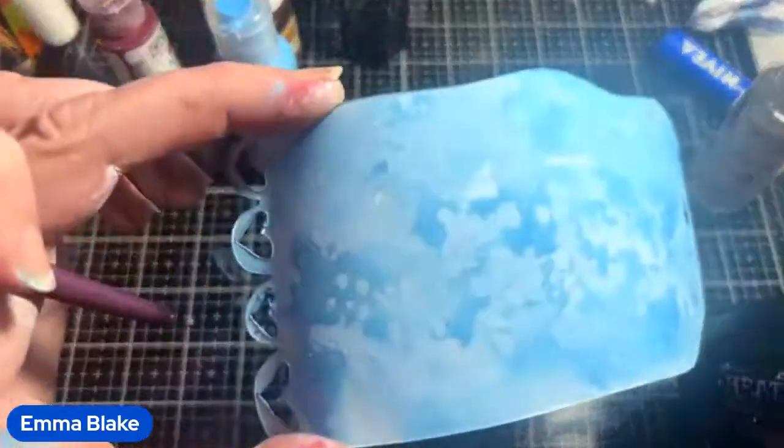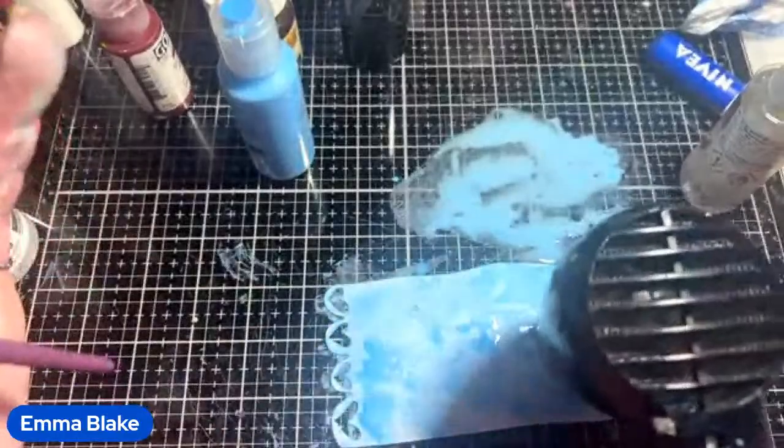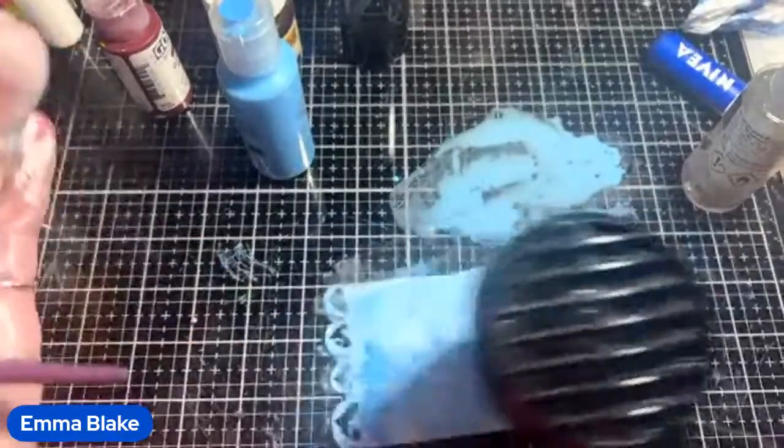Straight away you can see that's given a cool effect. But then you just dry it — you don't touch the alcohol or anything, you just dry it.